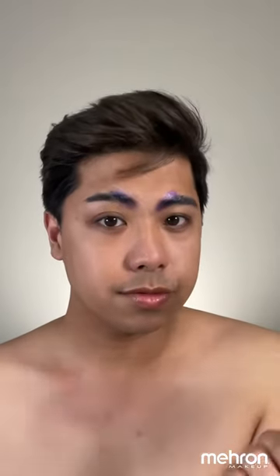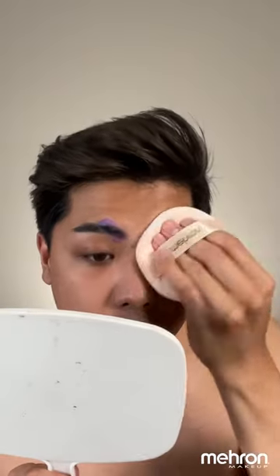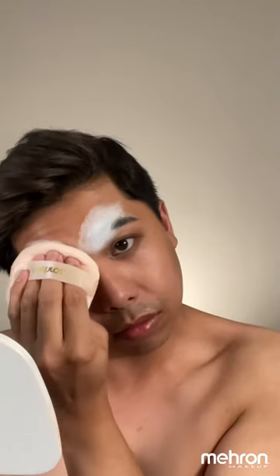For my brows, I'm using two layers of glue. You would want to wait for the first layer to dry before you add another layer. Now, once this dries, you can use the Mehron color set powder or any translucent powder.